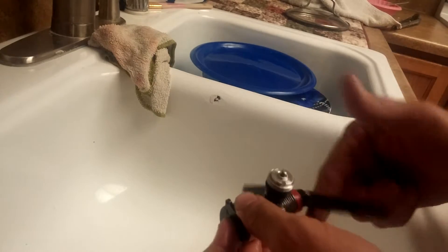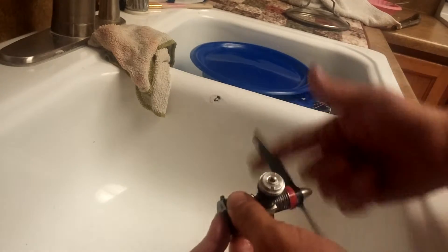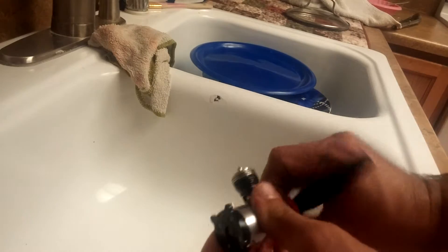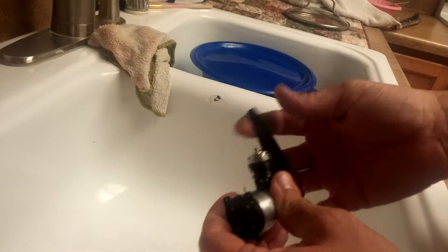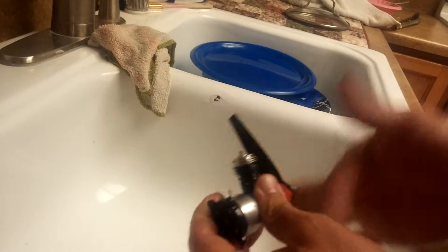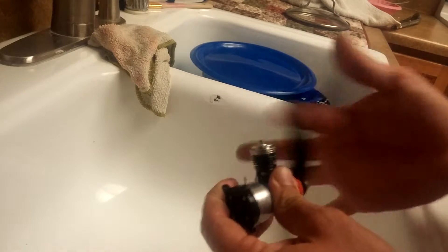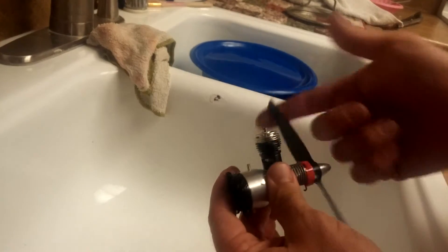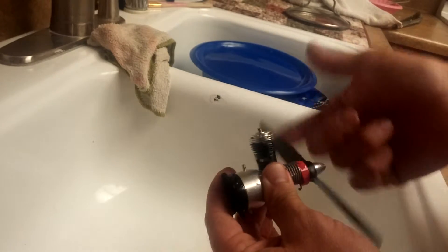Go ahead and choke the intake, flip through that. Be careful because this is going to spray alcohol out of the exhaust. We just flooded the engine real good. Carefully spin it over because it's going to be really flooded, which is good — you want that. You want to flush all the fuel out as much as you possibly can. You can't see it in the video, but we're just pouring alcohol out of the cylinder exhaust doing this.